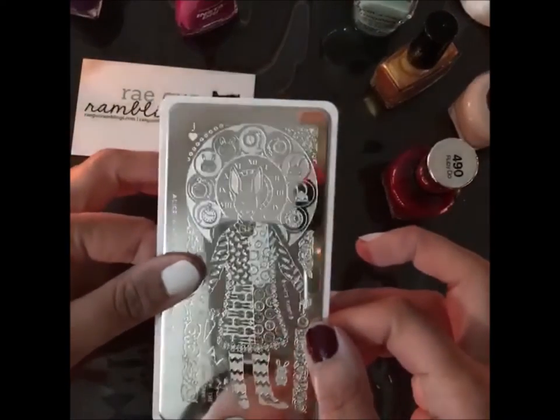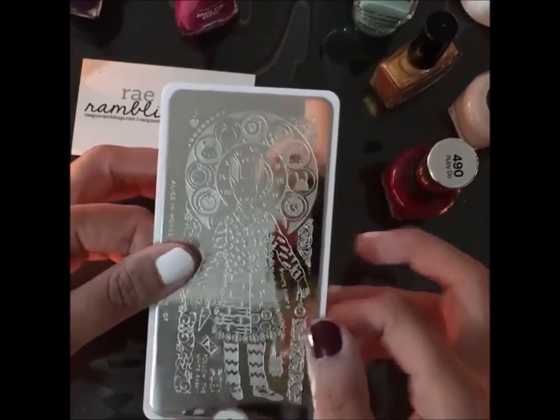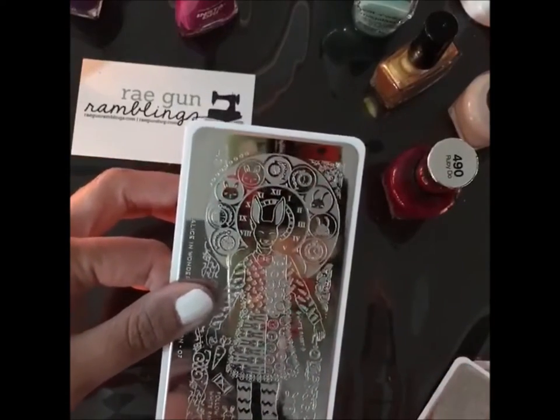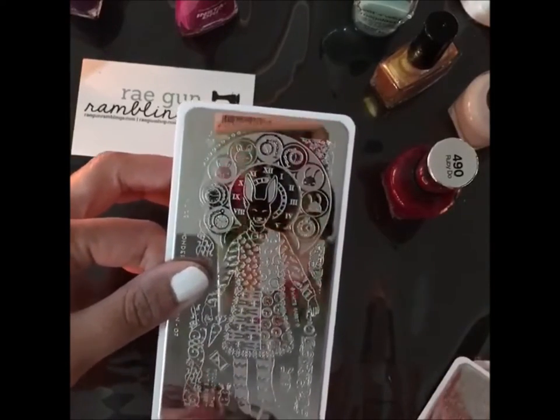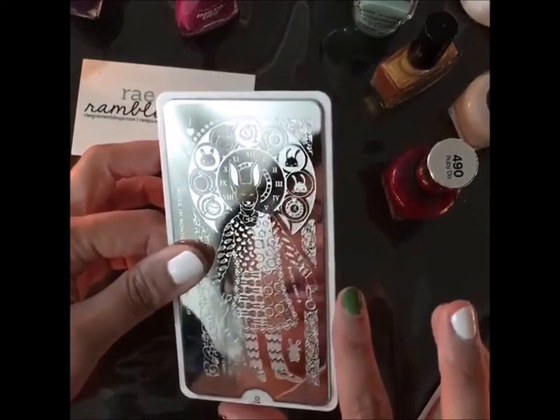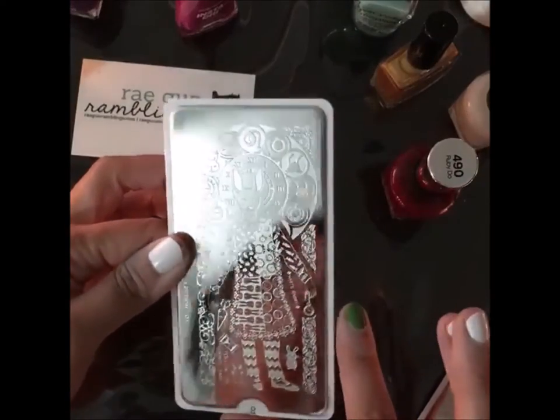I read the synopsis of the new movie, Through the Looking Glass — the Alice movie — and it has a lot to do with time, like stealing the time, kind of like a time turner thing with clocks. So we'll do a couple of the different clocks.